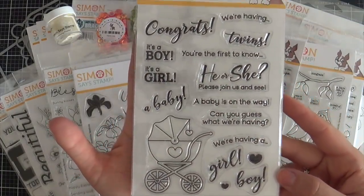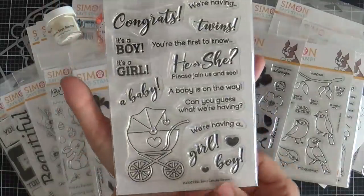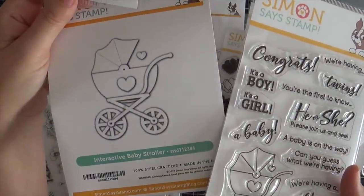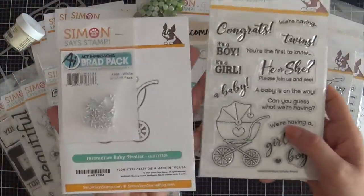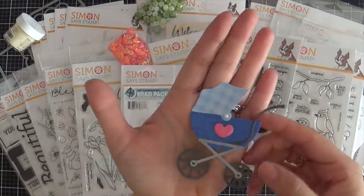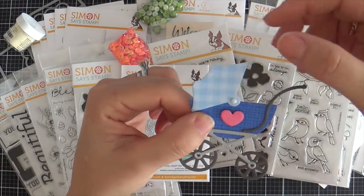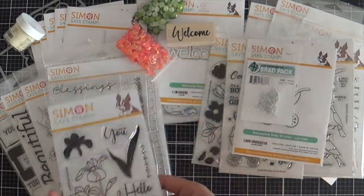Next we have Baby Gender Reveal, and this as well comes with the coordinating dies. There is a standalone die that pairs perfectly with this stamp set called the Interactive Baby Stroller — it's a little bit larger than the stroller on the stamp set. The die comes with some Art Impression brads to make it interactive. I die cut one to show you the magic. Look at this adorable stroller — you see that brad right in the middle? It allows you to rotate the canopy. Maybe you could put brads in the wheels and make those turn too. I love a stroller.